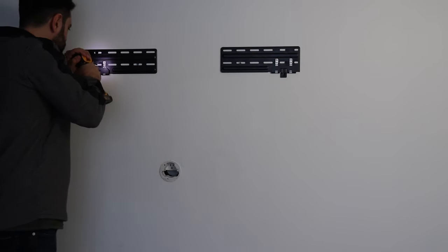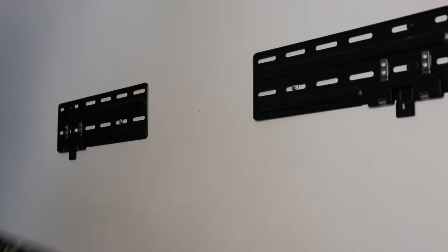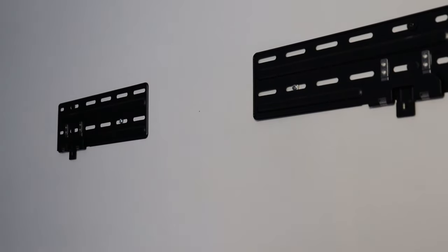One thing I love about this Frame TV is that although you're paying a premium, it already comes with its own mount, and that mount is specific to the television so it sits flush to the wall. The mount is really easy to install, though I do wish Samsung would spend a little more and include a mount sized specifically to your TV.